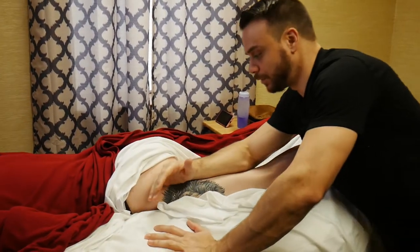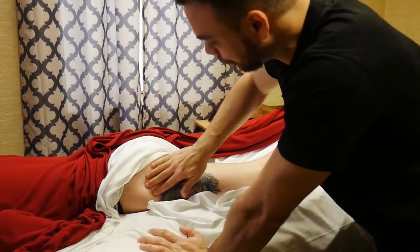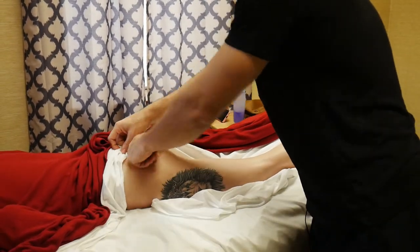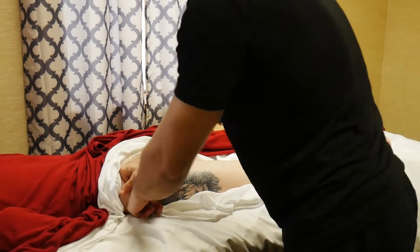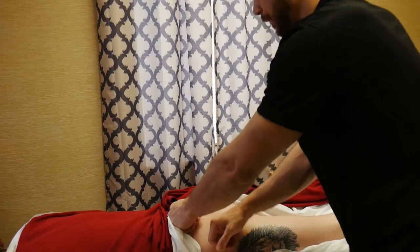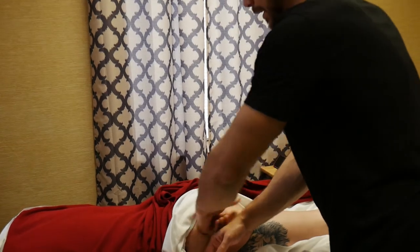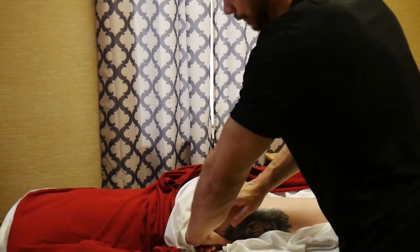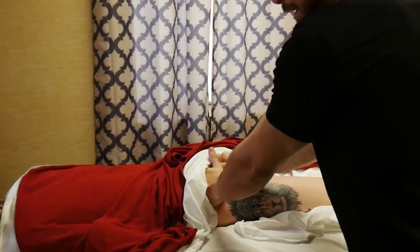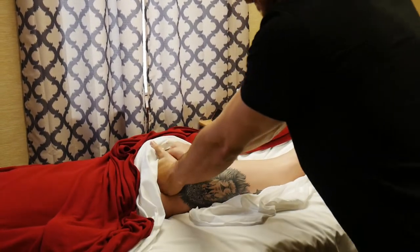I can do this with my forearms and really get them right around that greater trochanter — that's pretty much our focus. I'll even come up as high as the edge of the sacrum. With the edge of the sacrum in mind, I'm going to do this shingling technique — fist over fist — starting from the edge of the sacrum and pulling down right there above the greater trochanter. I can also do my fulling technique and just twist those fists in there.